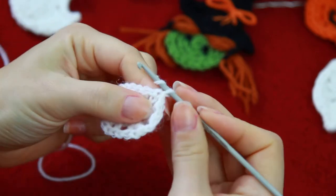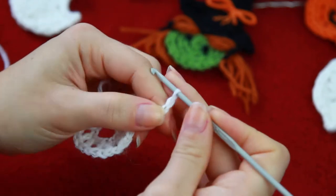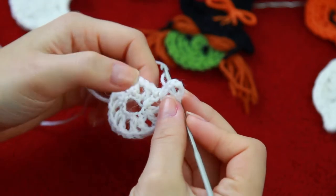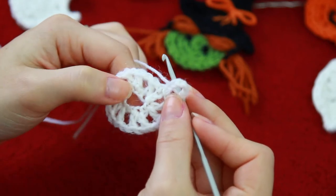So now for the next row, you're going to be chaining 8 — so 4 for the base, plus 4 for the connection. Now we're going to be following the double crochets on the previous row, and on each double crochet, we're going to be creating our triple crochets.